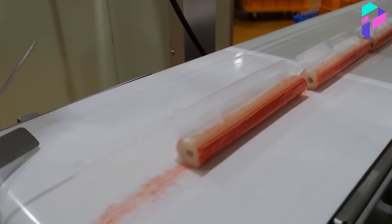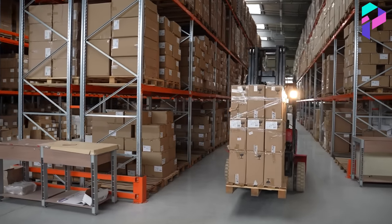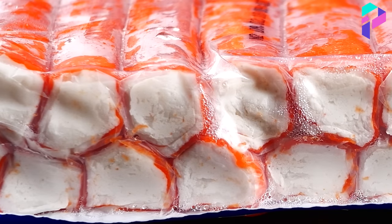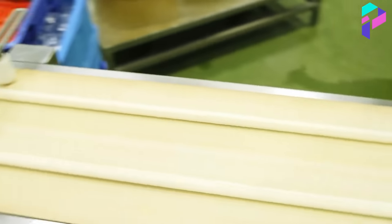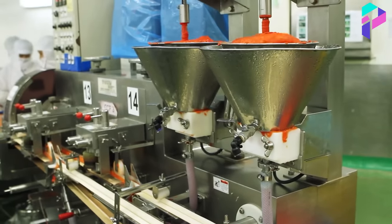After production, crab sticks are packed in plastic wrap and sent to a warehouse for further sale. It is important to note that crab sticks made from real crab will have a higher cost than those made from surimi. In addition, crab sticks made from surimi may contain additives that give them an artificial taste and aroma.